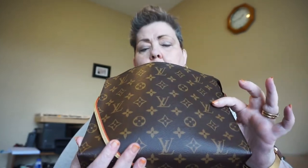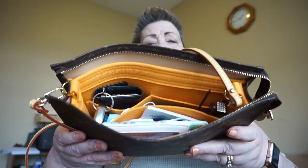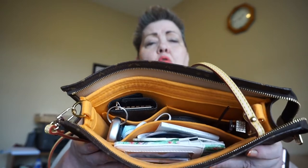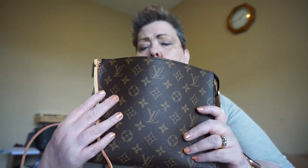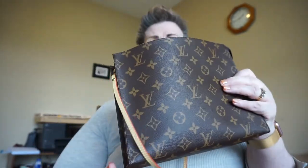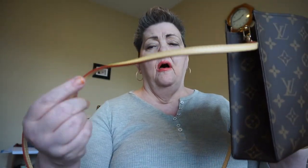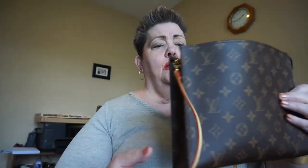I wouldn't recommend using it as a clutch even though you could, but get a Samorga Organizer — I'll leave the discount code below, I don't profit from it. Get the conversion kit. I've been using this for about a week and I just put a long Vachetta strap on it and it works out really well. First time I tried that and it works great.